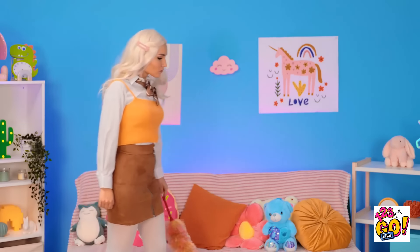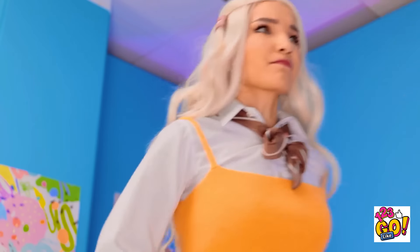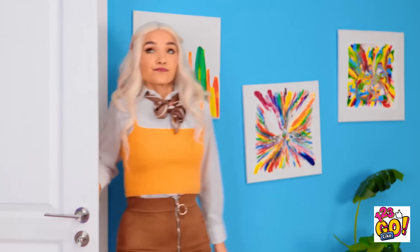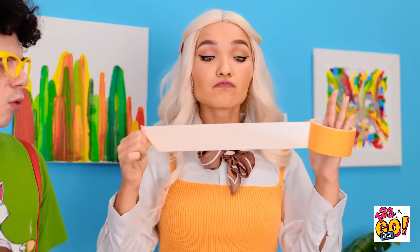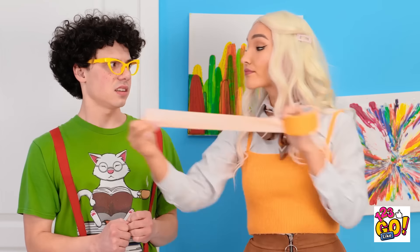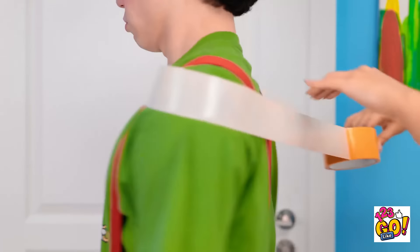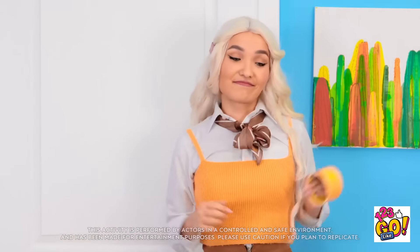I thought I heard Liam. What the… I cleaned this up. This isn't right. There's only one person that could do this. Liam! Come on. Hey, get in here. Fine. What is it? Don't move. I'm going to enjoy this. What are you doing? What's going on? I need to wrap the tape around you. But I want the sticky side to be facing out. Hey, I'm getting dizzy. This is your own fault.